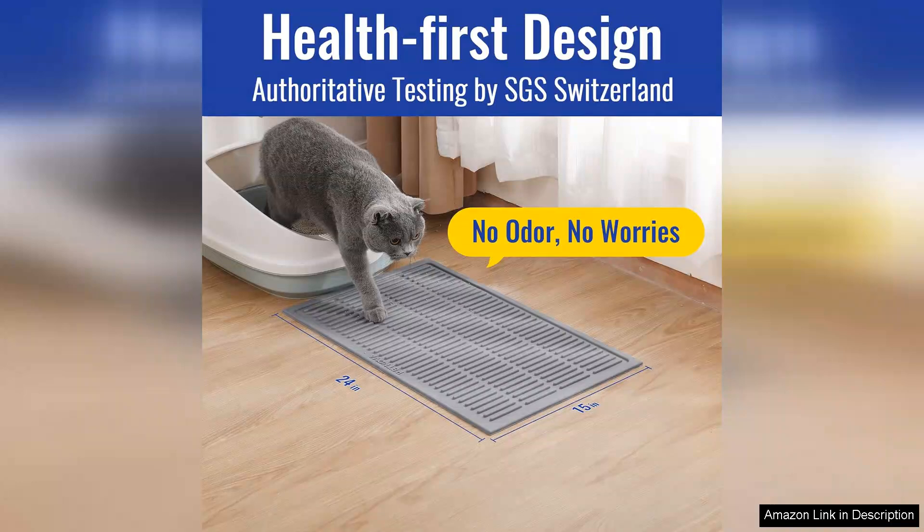Overall, I highly recommend the rubber cat litter mat to any cat owner looking for a practical and stylish solution to litter tracking. It provides excellent value for money, combining efficiency with ease of maintenance. If you want to keep your home clean and your kitty happy, this mat is definitely worth considering.